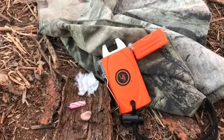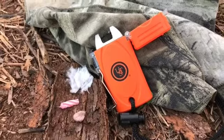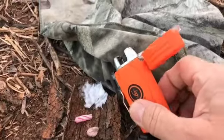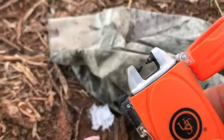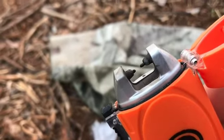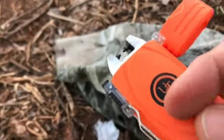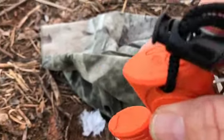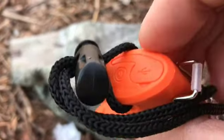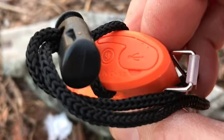Hello YouTube and welcome back to Multitool School. This is a UST lighter that is a little different than what we might ordinarily be used to. It's electric — it has an electric stream that arcs between these two points, and that generates enough heat to light things. It runs off a battery that you recharge through this little USB port.